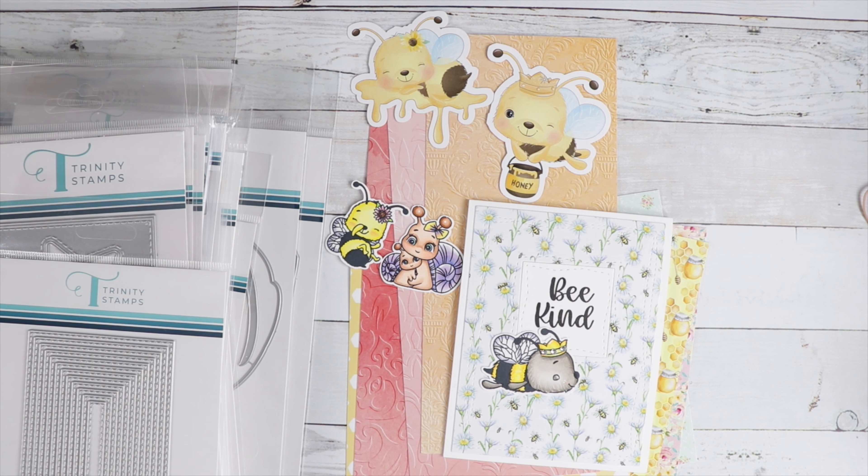Hi guys, it's Jamie with Not Too Shabby. Glad you could join me today. I'm coming on to share the brand new Trinity Stamps birthday release — it's their third birthday, so happy birthday to Trinity Stamps! We got some great dies and stamps.